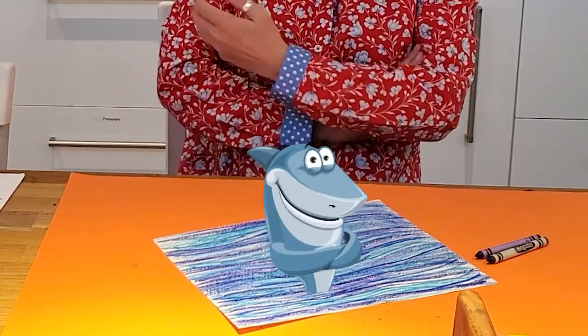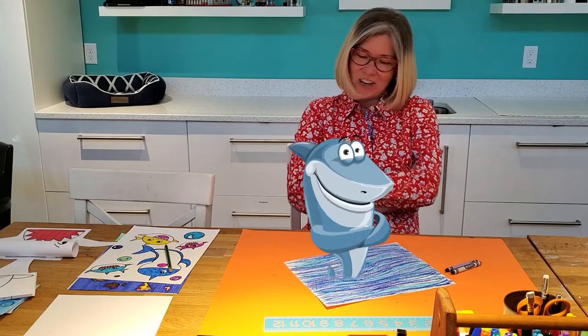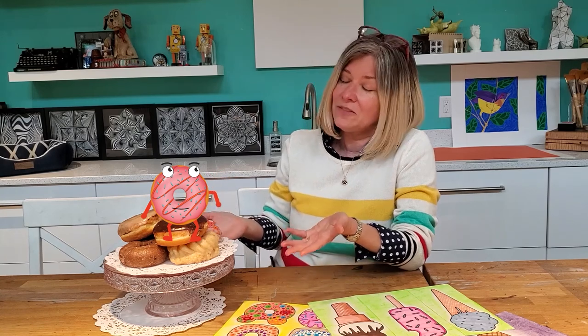Hello! Well, hello. It's Mark the Shark. I met Sprinkle at the bakery where I picked up this wonderful plate of donuts. It's great to be here with you, Miss Windle.